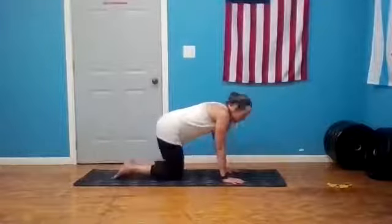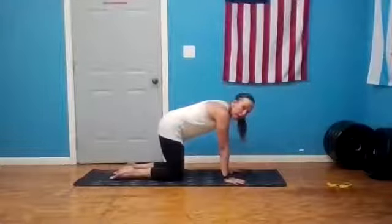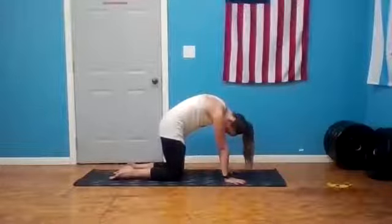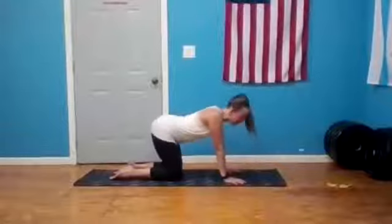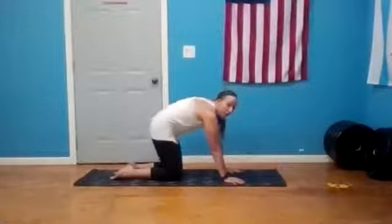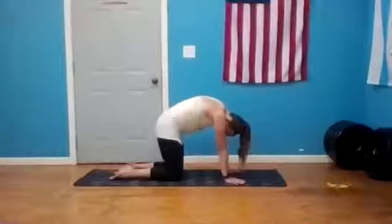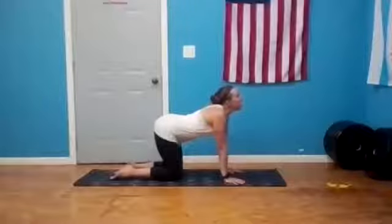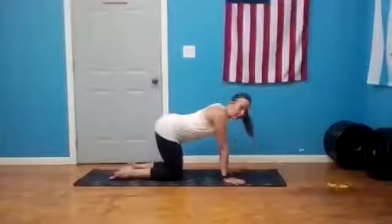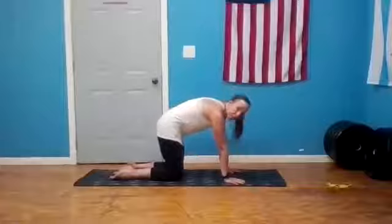Bring ourselves back to center in tabletop, spreading those fingers wide. Float through cat-cow: on your next exhale round the spine, press your palms, gaze towards your belly. On your inhale come back through, look up, lift through the sit bone, open your heart. Again exhale, round the spine. Hold, and on your inhale come through to cow one more time — exhale to cat and inhale, gaze up. Bring ourselves back to center in tabletop.